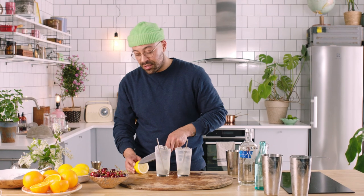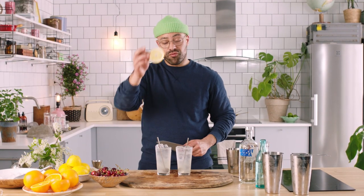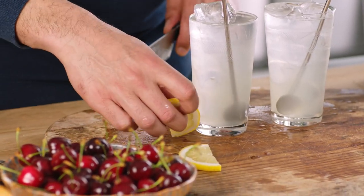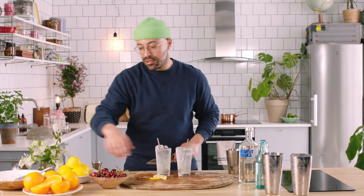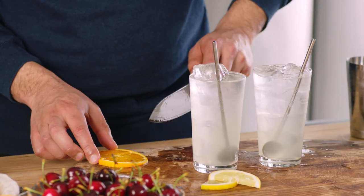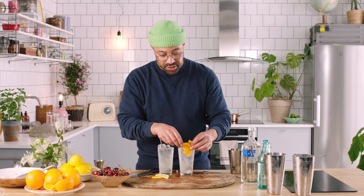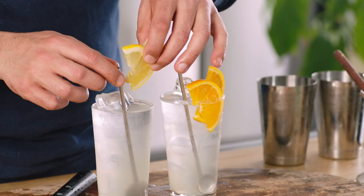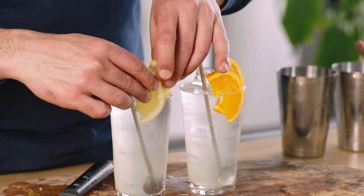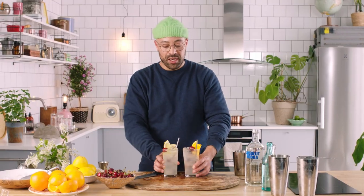We're going to do a couple of lemon slices. This wheel is really big, so we're going to chop that into two little slices. Also going to take our orange — as you can see, the orange is also huge, so we don't really want a wheel. Two little orange slices, we're going to stick them right into the drink. And then we're just going to add a little cherry.